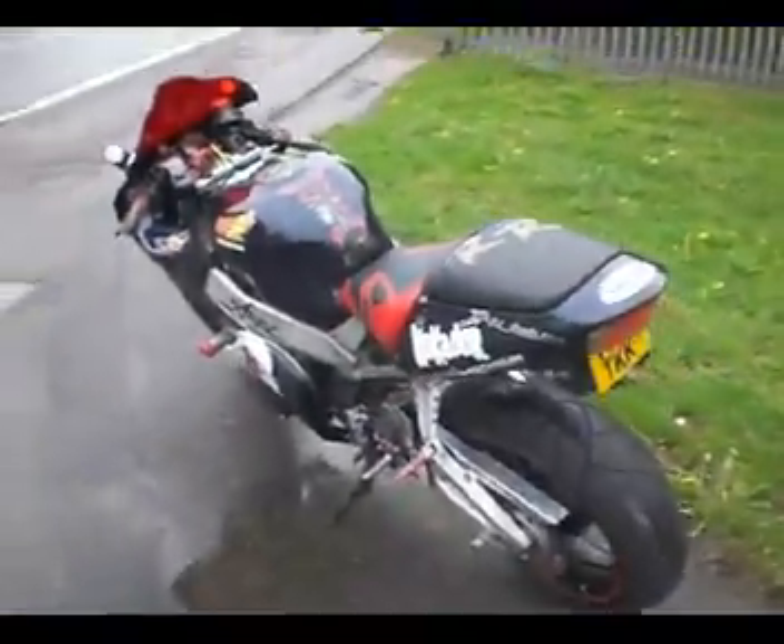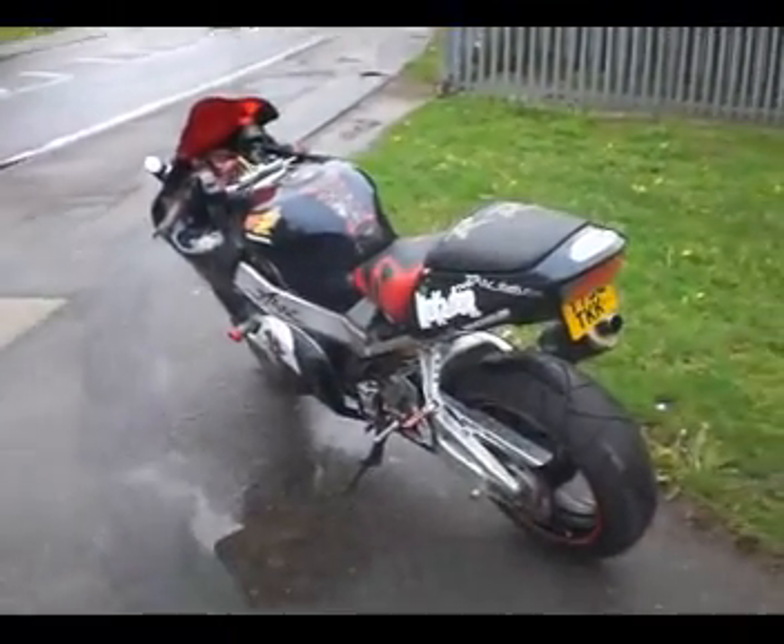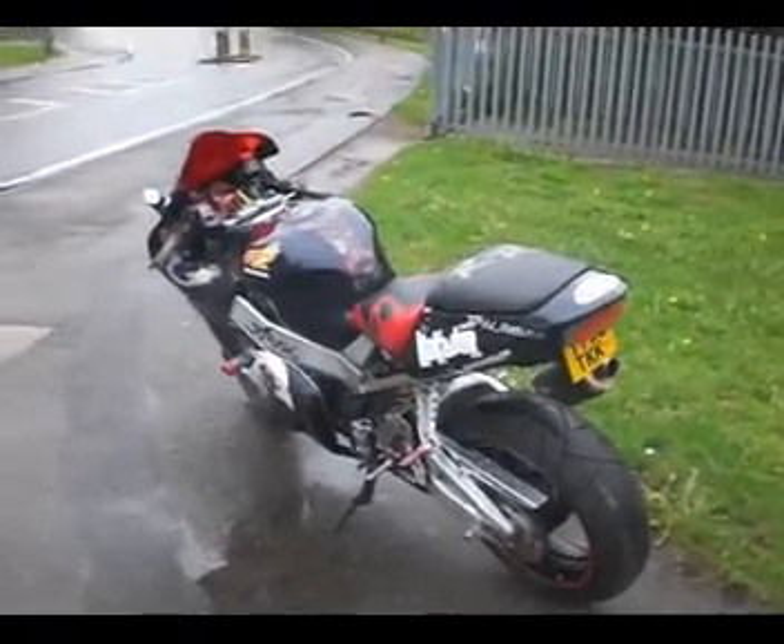So there we are — a very unusual bike. I would say the parts on it are probably worth as much, if not more, than the standard bike.